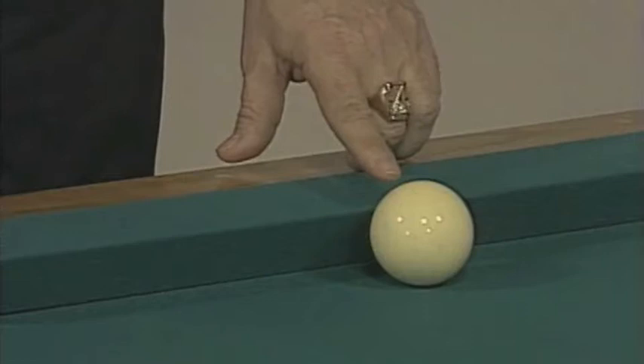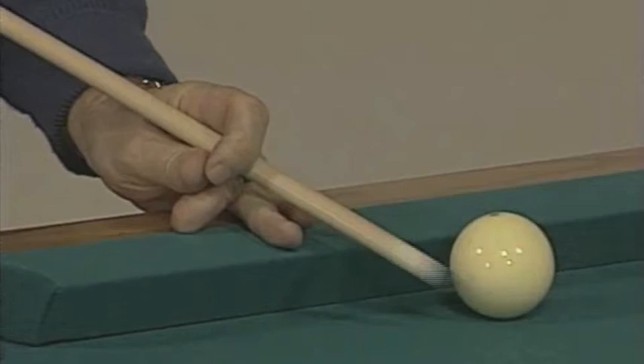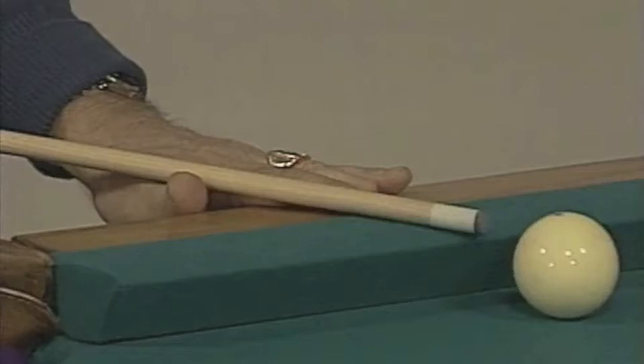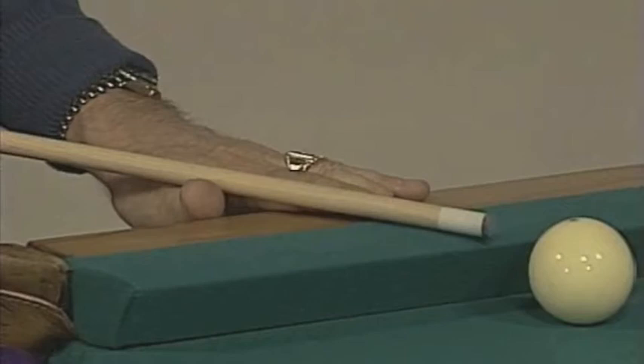One bridge that gives everybody problems is the bridge where the cue ball is zero to three inches from the rail. Most people really butcher this bridge — they put the thumb under, elevate the cue way up in the air, and now they're bounce-aiming and can't aim very straight. Remember, a level cue helps you aim the straightest you possibly can. So what we do when the cue ball is close to the rail is hold the cue almost level, only elevated in the back a little bit, and adjust this thumb so it just barely touches the cloth.